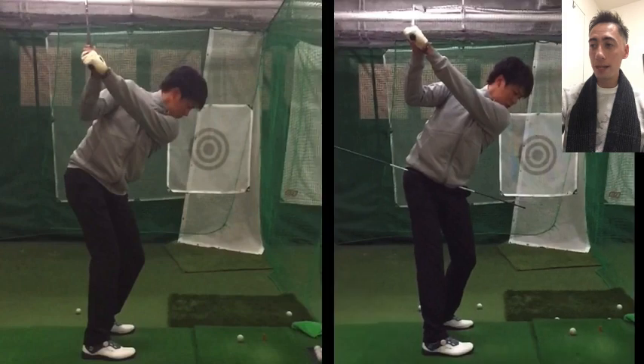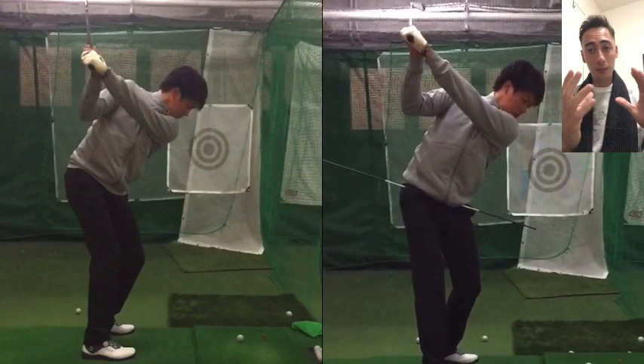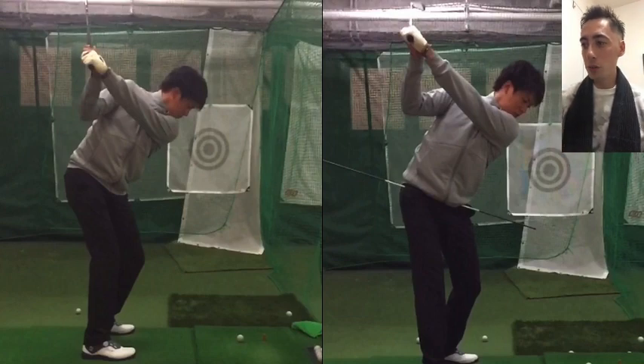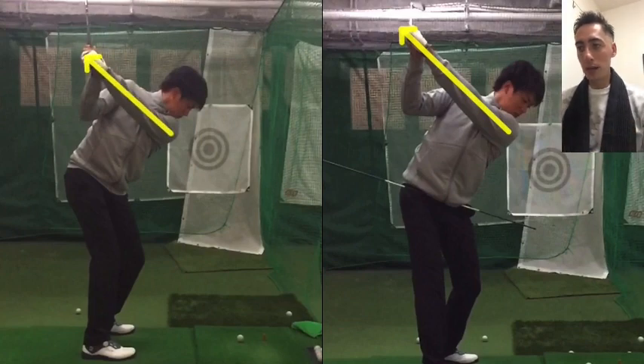That is why we always start the lesson with Shohei by trying to get the hips to churn a little bit more. We also try to get him a little bit taller at the top of the swing — a little less front-bend at the top — and you can also notice we like to get the arms a little bit higher with a little bit more depth. You can really see that when comparing these two top-of-swing positions.